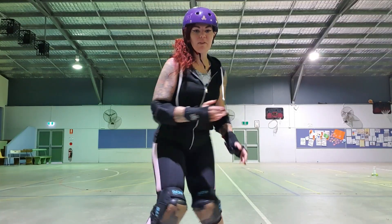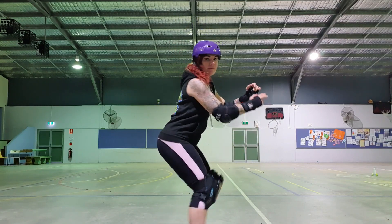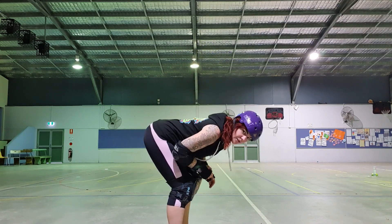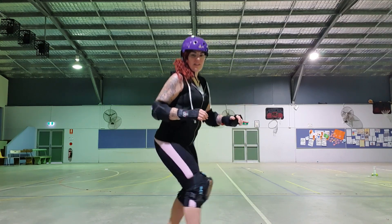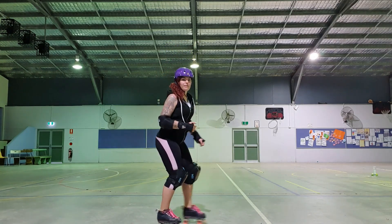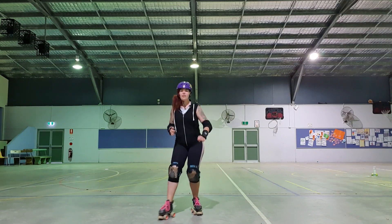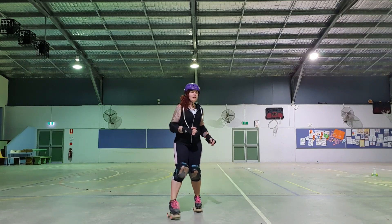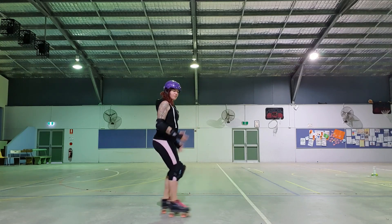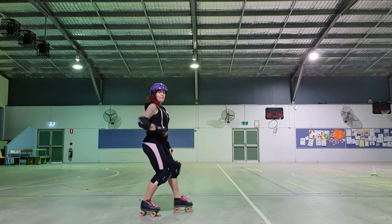We're just going to go over some things today to help facilitate your backwards crossovers, your backwards skating, and learn to have that weight in the back of your skates. After you're nice and warm, we definitely want to bend those knees. Backwards skating is very, very low. So for warming up backwards, I just want you to do some gaiting. When I'm gaiting my legs, the weight is shifting from back to forward, back to forward. Really put your weight in the back of your skate.